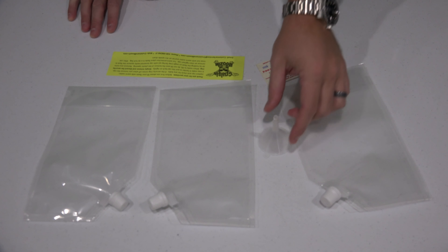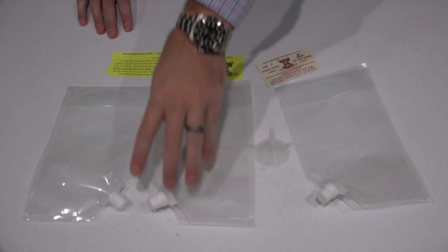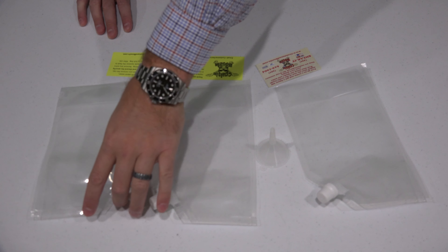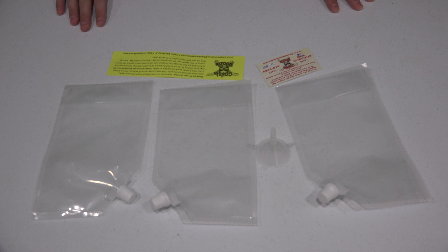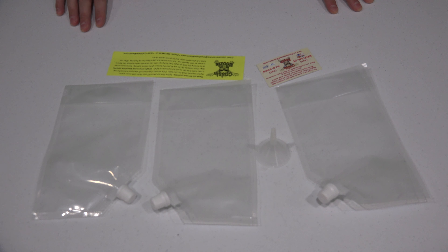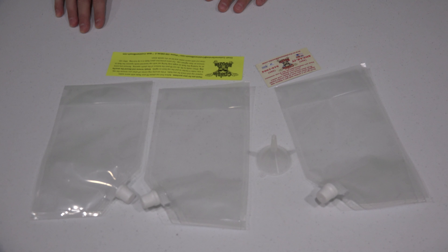Now this right here — and you can check the link within this video's description — but each one of these bags holds 16 fluid ounces. So whatever type of fluid you may want to put in there, it's a good way to do it. It comes with this funnel where you can put your liquid of choice in there.